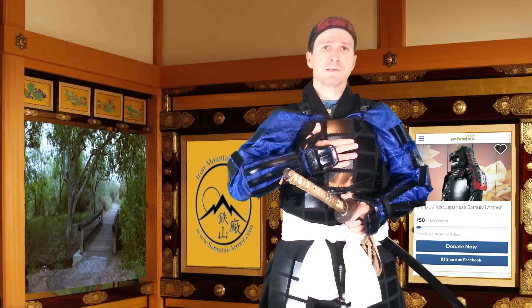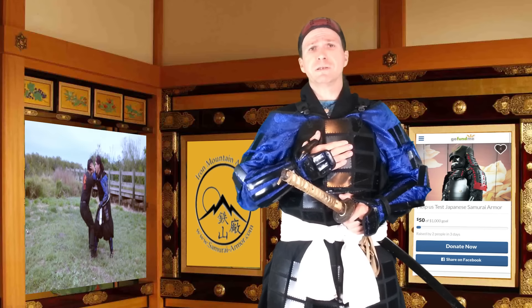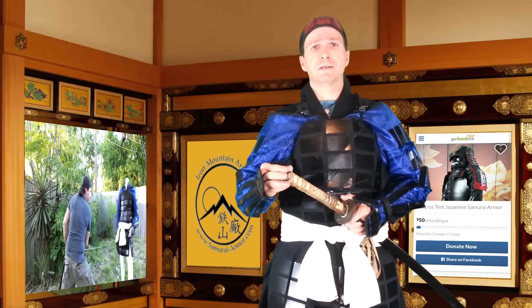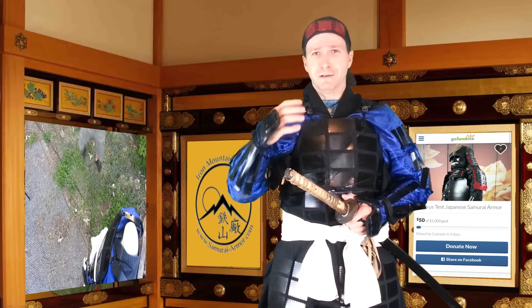We did a lot of testing on this armor, and not only did we test it for mobility — to see how well one could fight in it, take falls in it, climb in it, do gymnastics in it, or okimi.